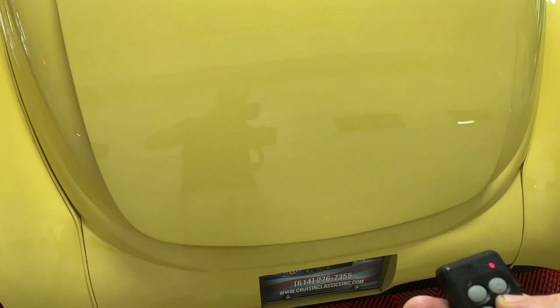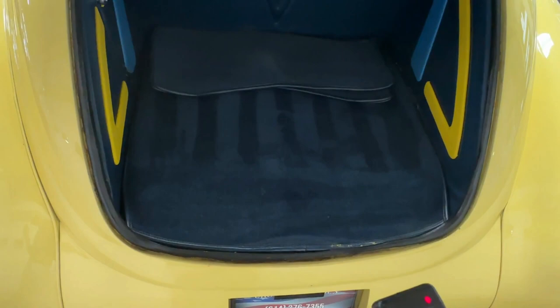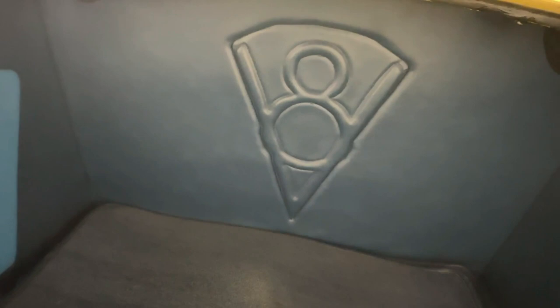I'm going to use the key fob here to open the trunk — hold down button number four. Up goes the trunk. Inside you'll see the exact same type of pattern done on the interior: check out the nice V8 emblem in the back, the cool yellow, dark blue, and light blue combo, and really nice high-quality blue carpet. There are also some floor mats to go inside.